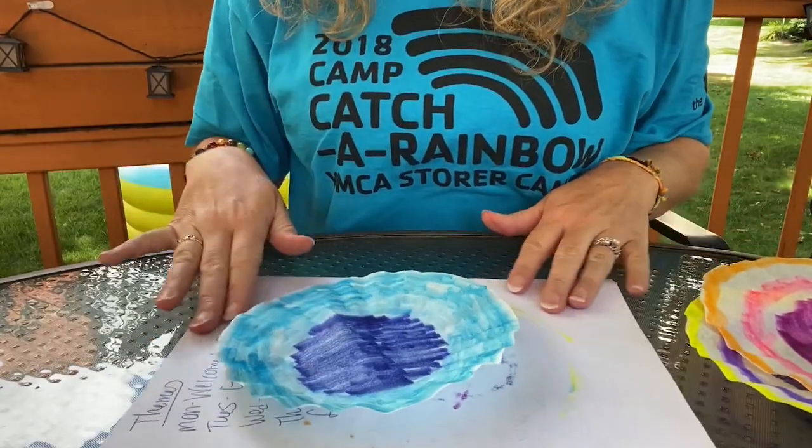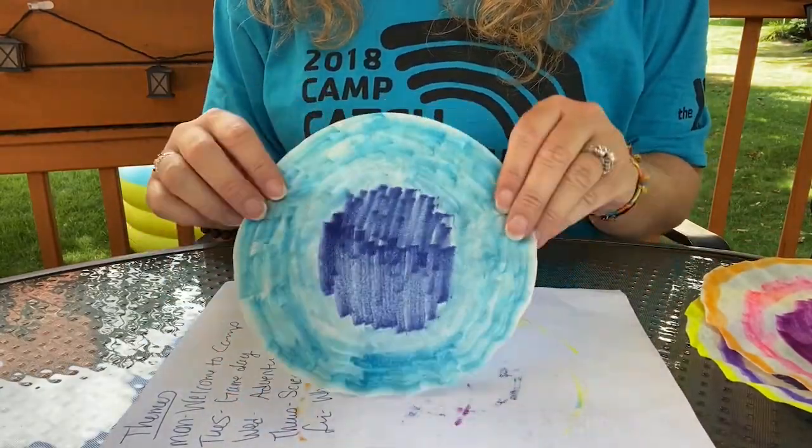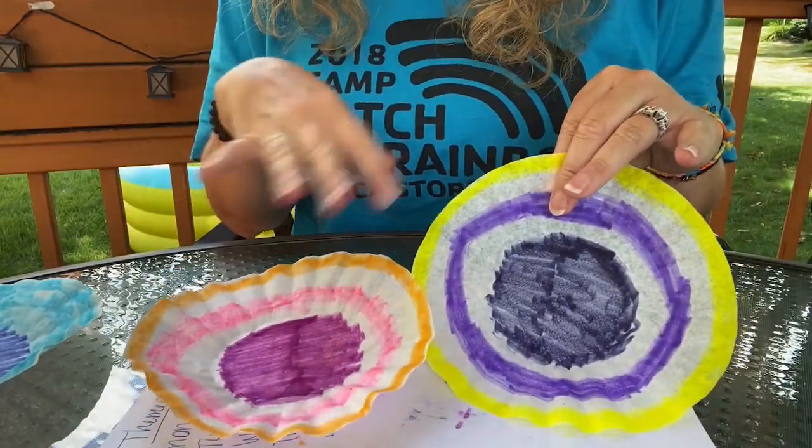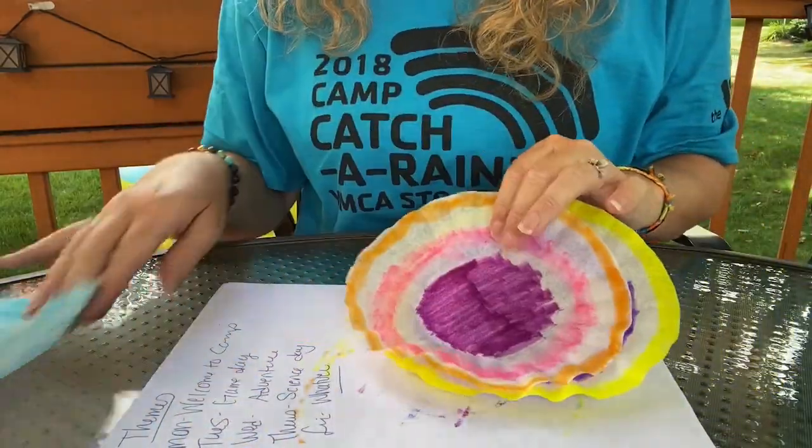As you can see, I am all done coloring. I colored this one all blue and filled it all in. These two I colored a little differently and left some white space, and I wanted to see what that looked like.